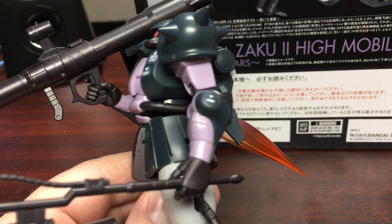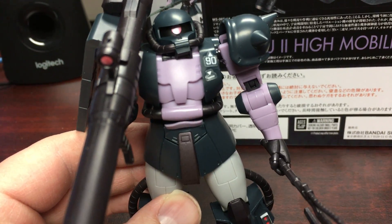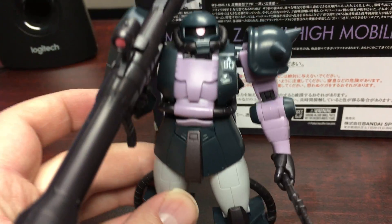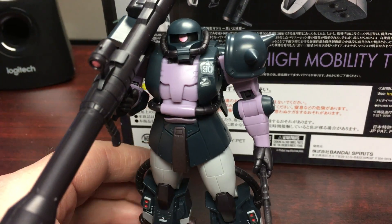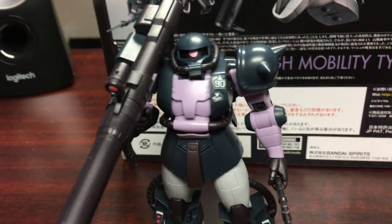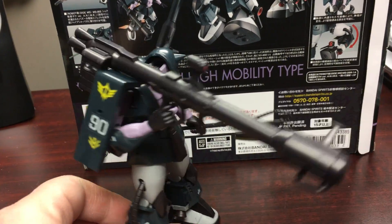Definitely one of my favorite Zaku designs and I'm glad that Robot Spirits made this. The next Robot Spirits I'm really excited about is the Kampfer, which is coming out in two or three months. But overall this is a great figure — I'd give it an easy five out of five. If you haven't got it yet, I definitely recommend going out and getting it. It looks like it's been selling out fast. AmiAmi doesn't have it anymore; I got mine at Hobby Link Japan but they might be sold out by now. The high mobility type is one of my favorite Zaku 2 designs.